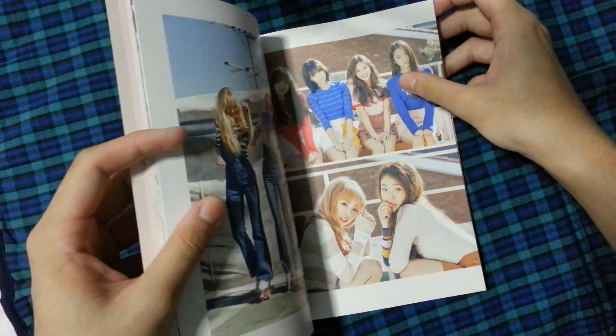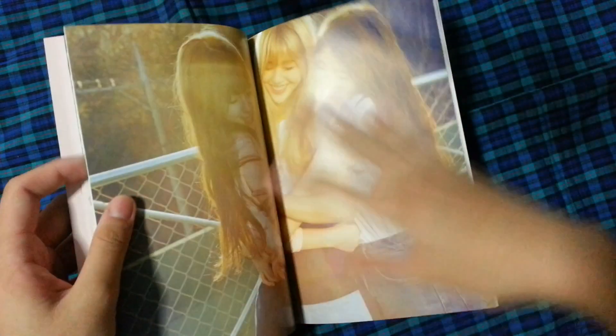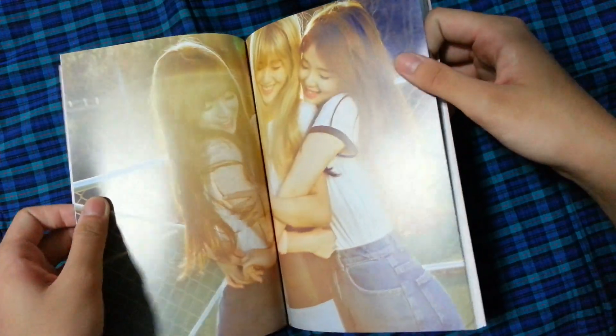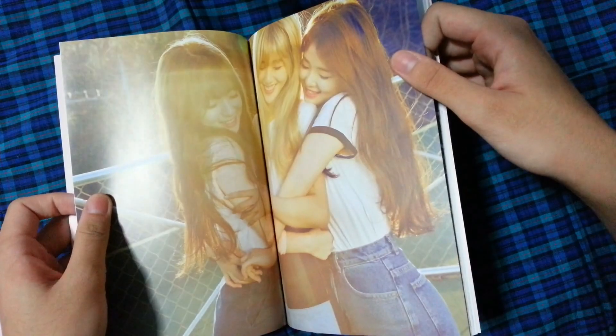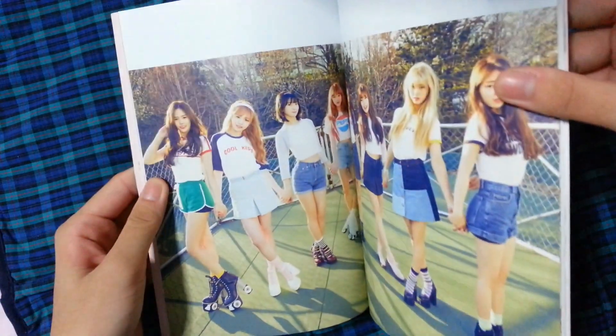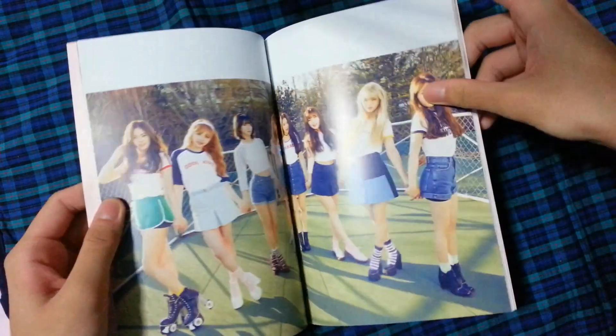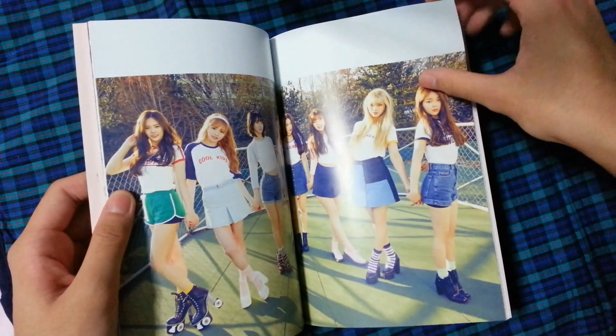And then you have some shots of them which are also pretty. I'm crying already. And then you have a group hug with Shinti, Mimi, and Arian — they're so cute. And then you have a group shot where you can kind of see all the members too, and they're not all just stuck in like one spot.